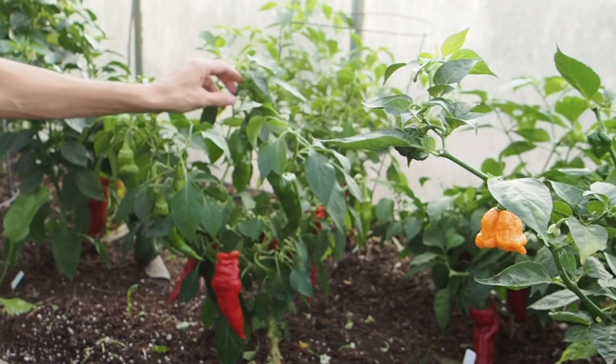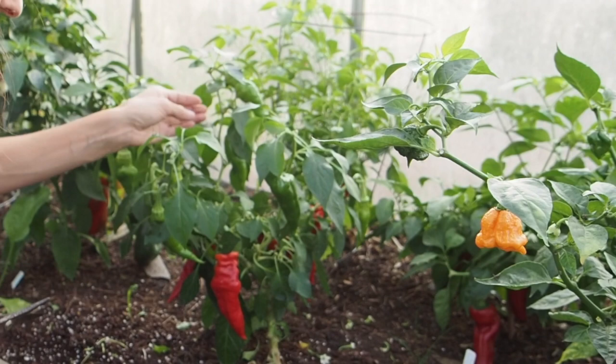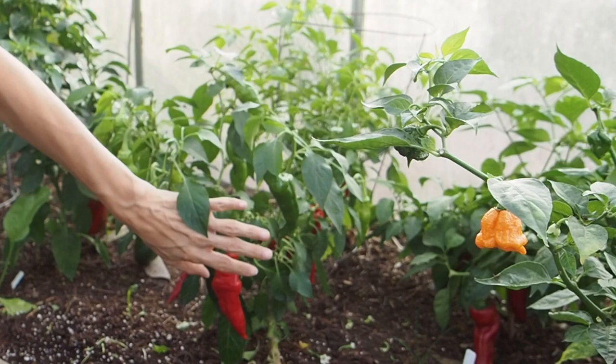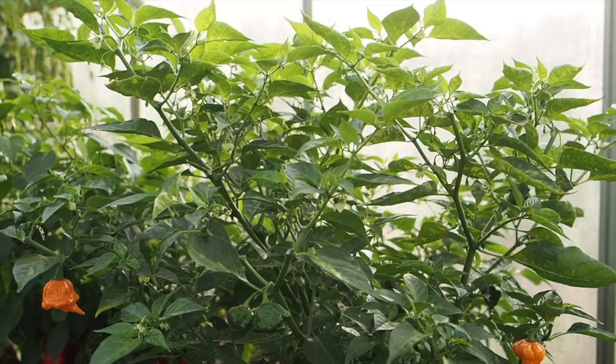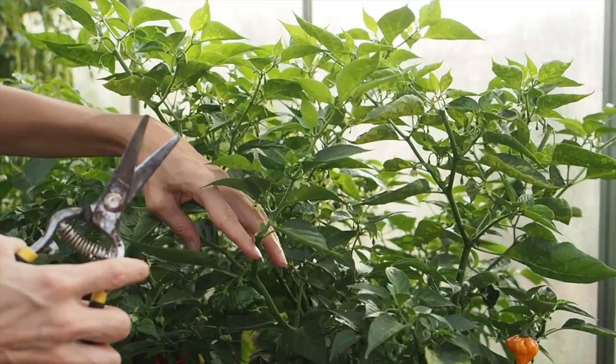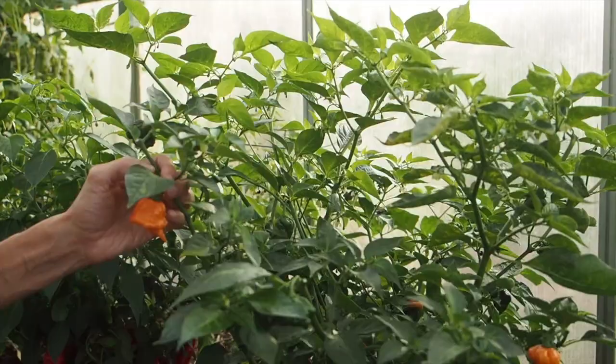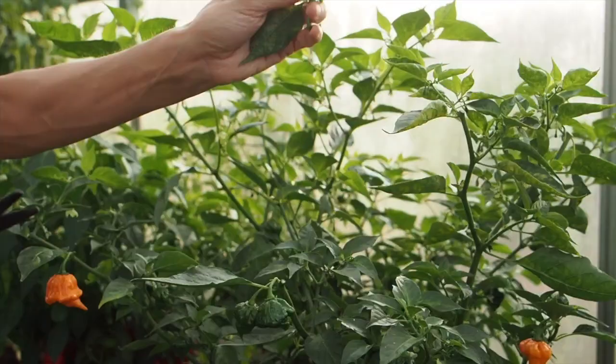Hopefully these guys will be able to finish ripening. We've got about two weeks left of the season — maybe less; we'll see how the forecast holds. This is the orange ripple plant, and this is one of those peppers that took a really long time to get any pods but it's now fully loaded with pods. There's tons and tons of peppers on it but only a couple have ripened so far, though the rest look like they're about the right size to be ripe so they should be ripening anytime.